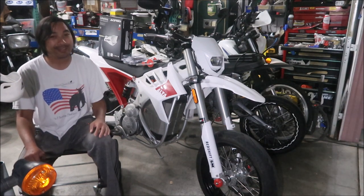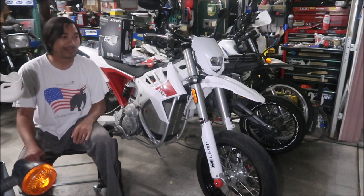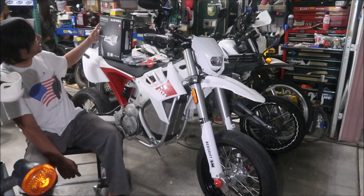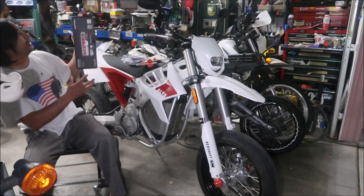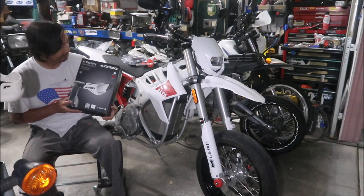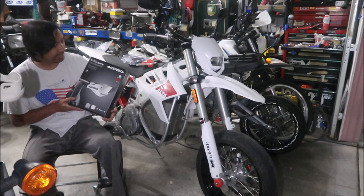I've tested it at the racetrack and it will slide - trust me. I had all these marks from when the bike goes down. So I got these - they're Acerbis X-Factory hand guards.